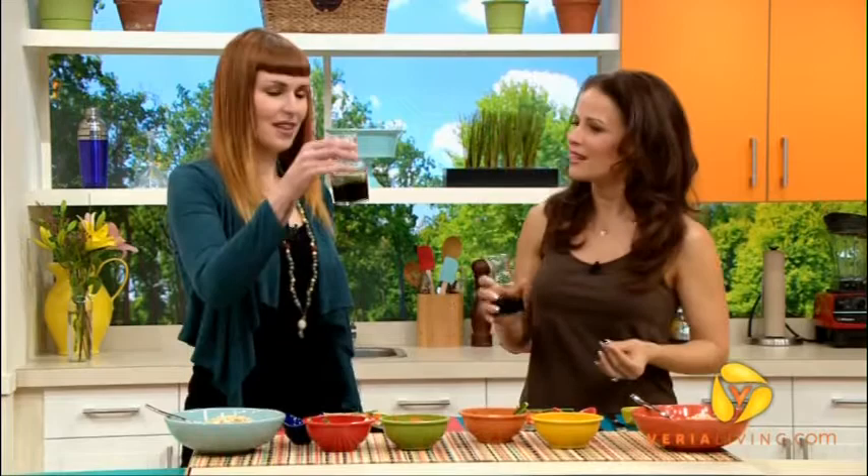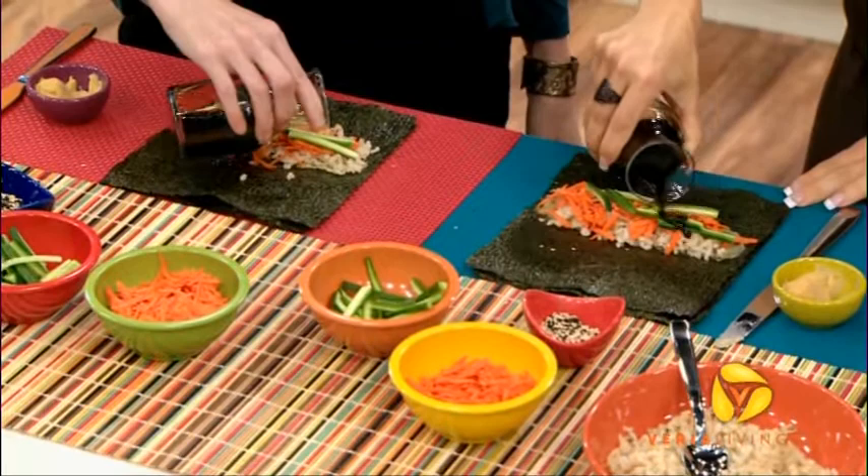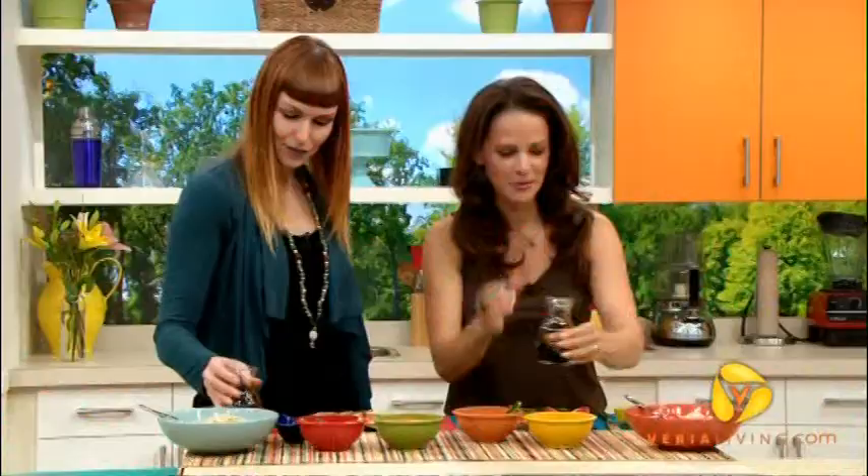Did you see that? It's a soy sauce thing. Who would've thunk that there's wheat in soy sauce? Not in this — but in the regular kind. So when you go to a Japanese restaurant, if you're gluten-free, you better ask.